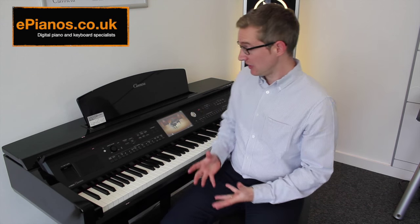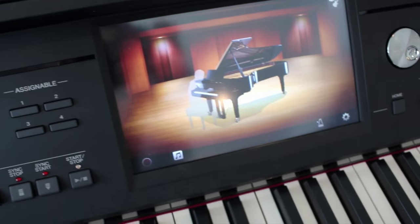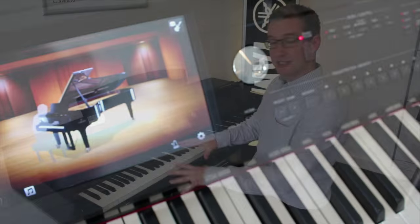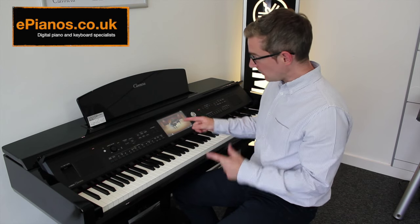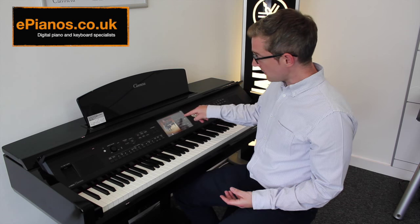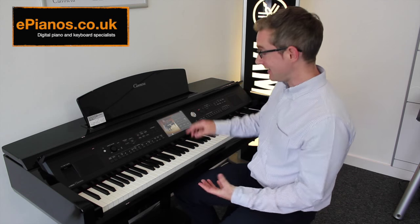Number two is it's so easy to use. All you do is turn it on with the on button, and you can play piano straight away. As you can see from the screen behind me, there's just a big picture of a piano. It's that simple and it's ready to play. Using the touchscreen, I can load up a different type of piano if I wanted. The one you've just heard was Yamaha's best concert grand piano, the CFX.